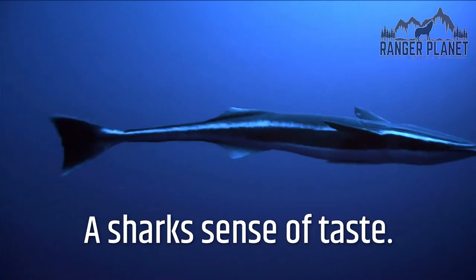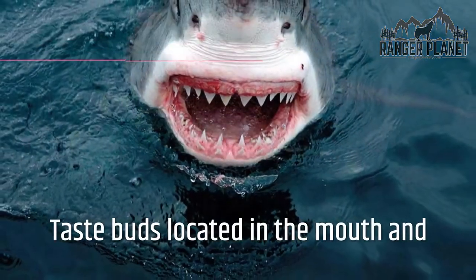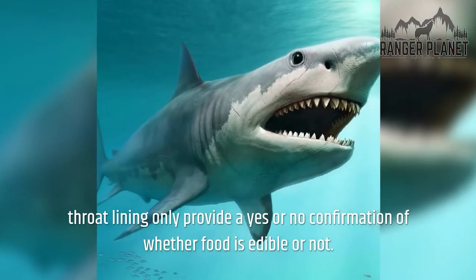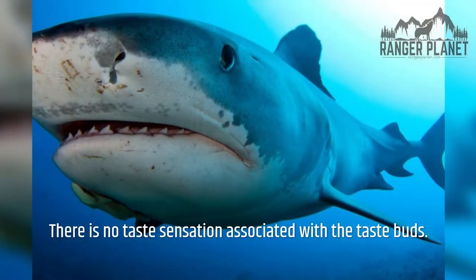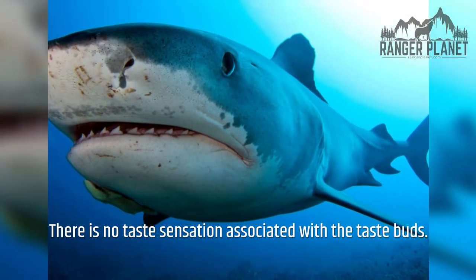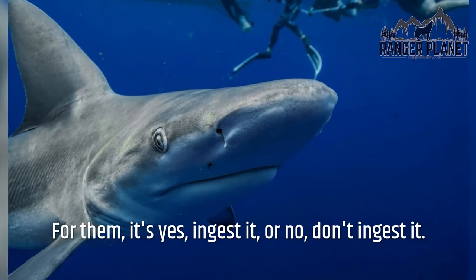Sharks do not have a highly developed sense of taste. Taste buds located in the mouth and throat lining only provide a yes-or-no confirmation of whether food is edible or not. There is no taste sensation associated with the taste buds — for them, it's simply yes, ingest it, or no, don't ingest it.